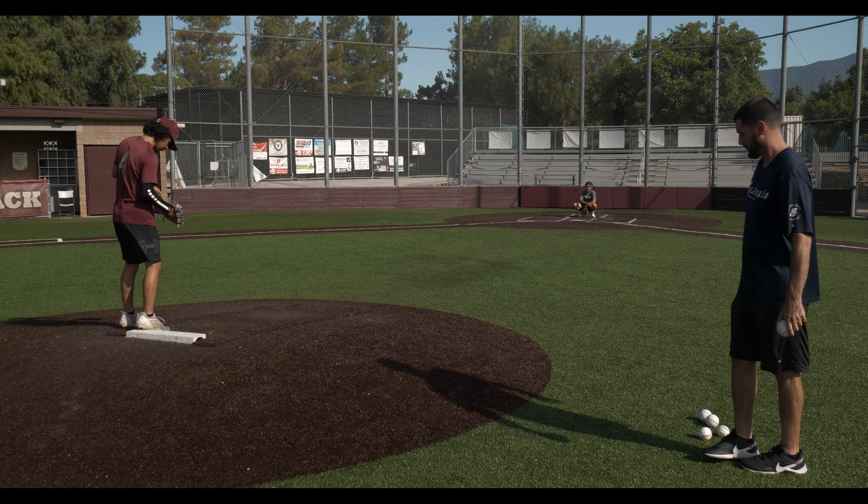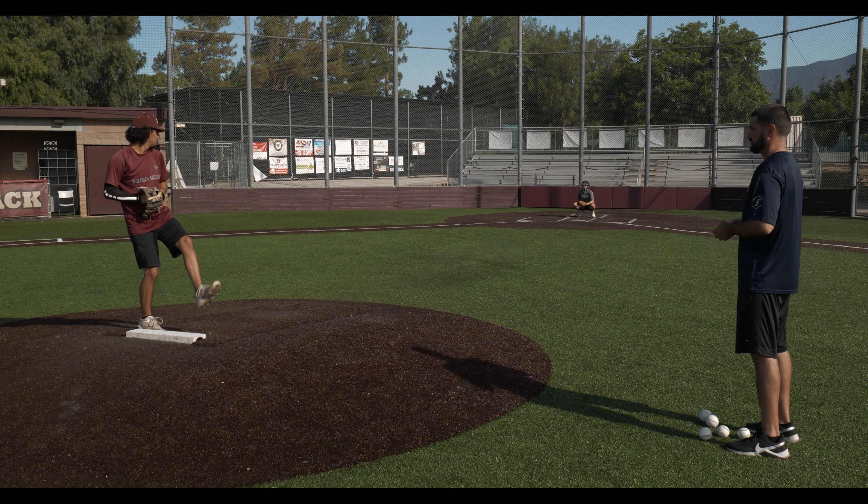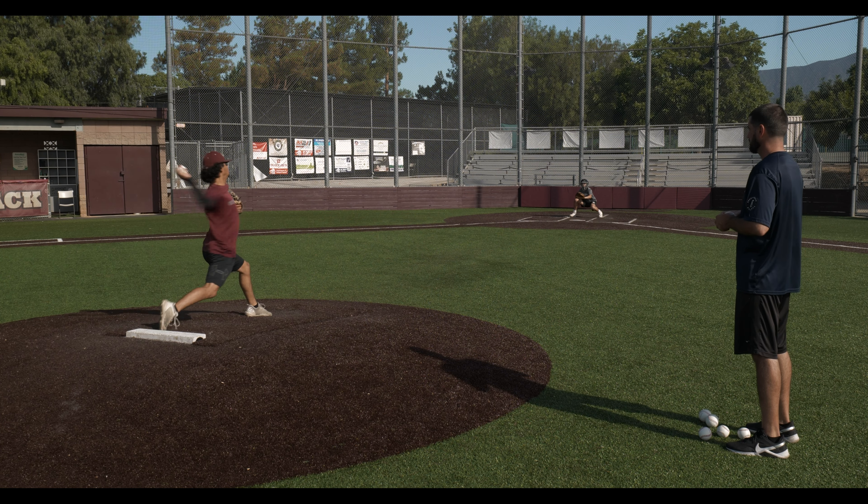We'll start five fastballs with the regulation baseball. Now our focus is command and control, so we're not really focused on velocity at this point. If you want to ease into it you can start at 70 percent, then move your way up to 80 percent, 90 percent, and then once your arm starts to feel good make sure you're going all the way.